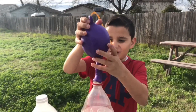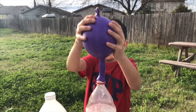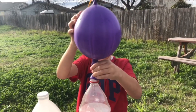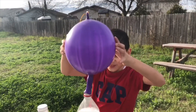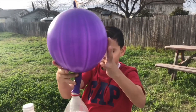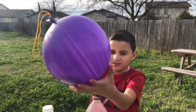Oh my god! This is awesome! You definitely have to do this experiment. This is the best experiment ever, guys. Oh my god, it's going up! Come on, come on. Oh my god, there's your balloon, guys.